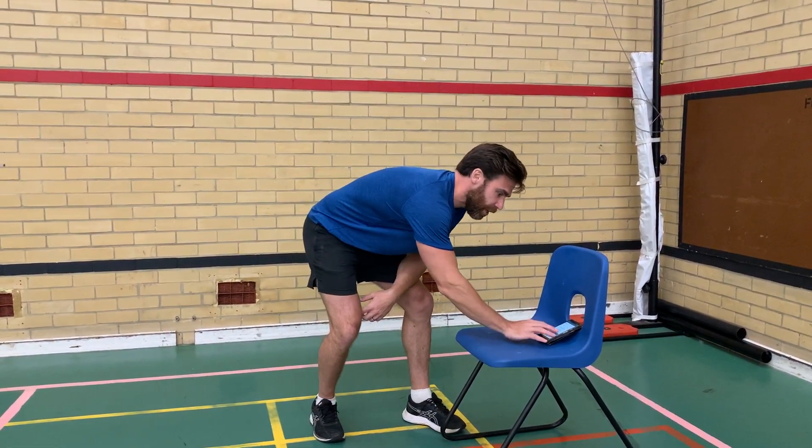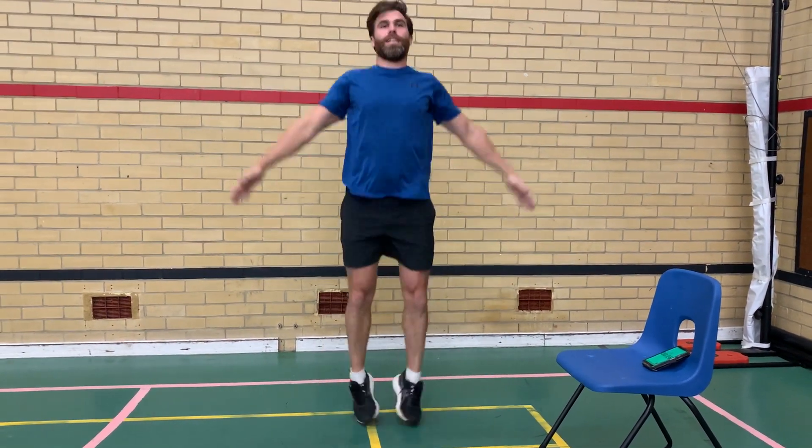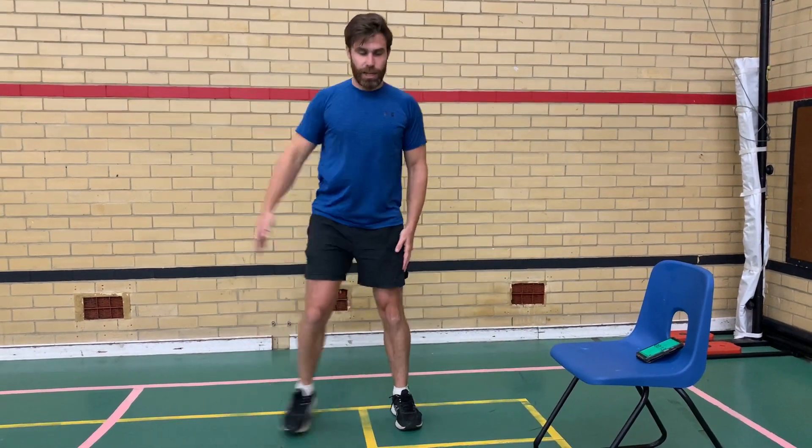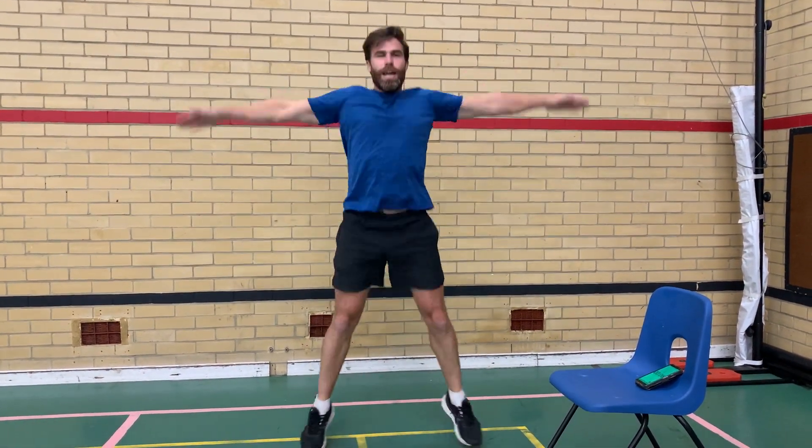Here we go — ready, three, two, one, let's go! 30 seconds. Remember, you can step if you need to, that's easier. Use your arms! 10 seconds left, come on, keep going — three, two, one, and stop. Well done!